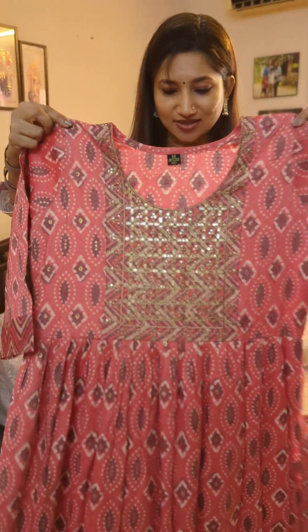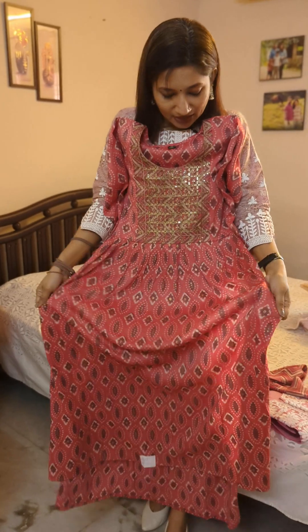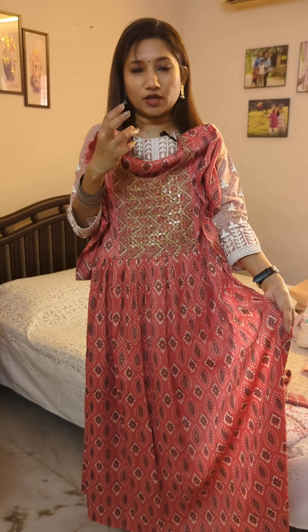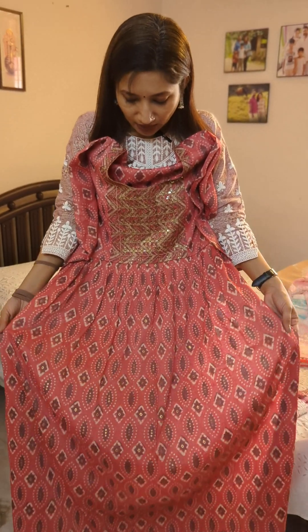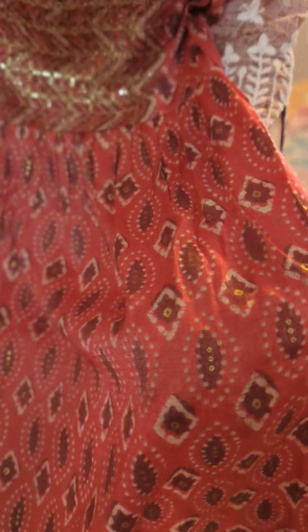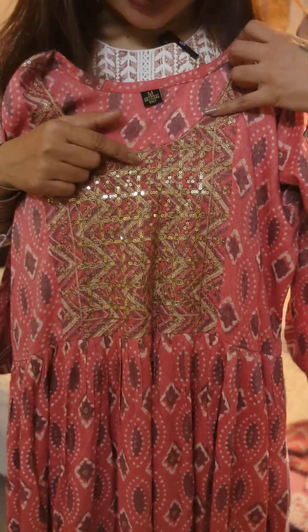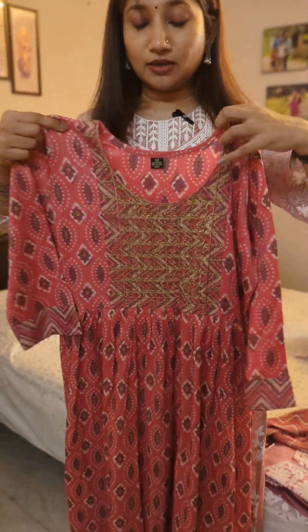The next one is another pretty kurti with beautiful flared styling and a slit. The first two kurtis in the amazing pink tones could also be worn as gowns or dresses. This one has a beautiful bandhani-style print on a very soft and flowy fabric. The yoke has amazing antique sequin work.